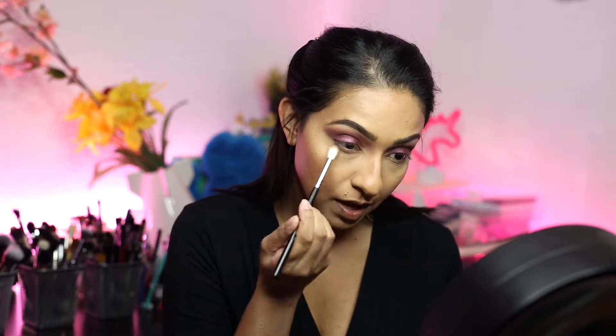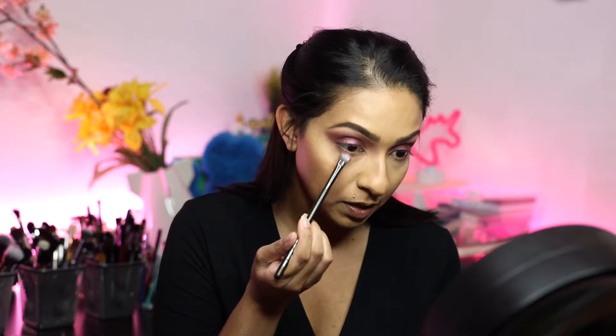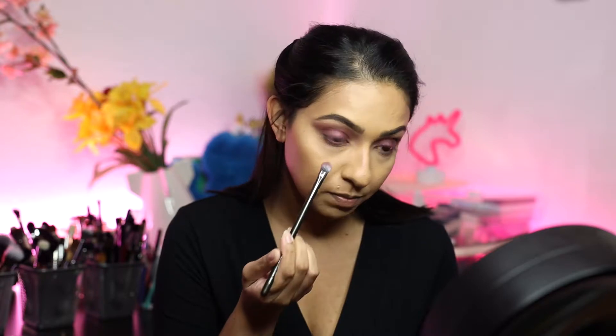I'm going to go back in with that same dusty rose and buff this onto the lower lash line. Now I'm going to take a little bit of that purple and also run this onto my lower lash line, but I'm keeping this a little tighter just to give it a little bit of dimension.